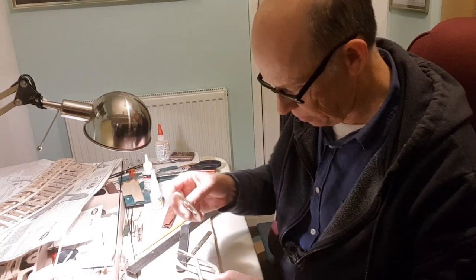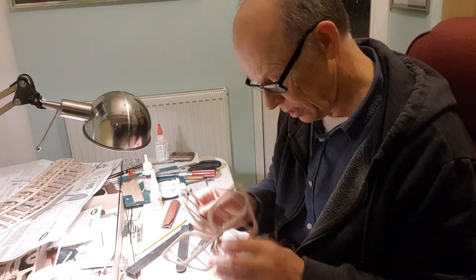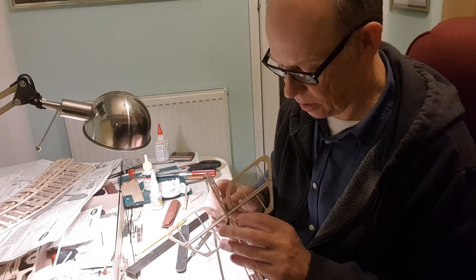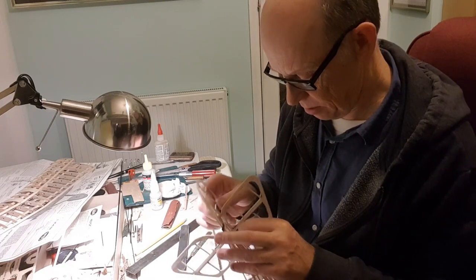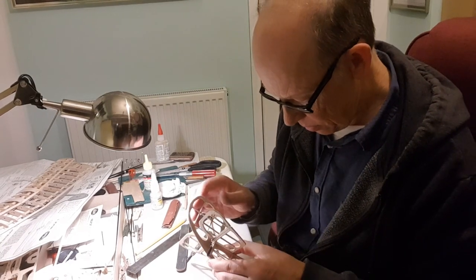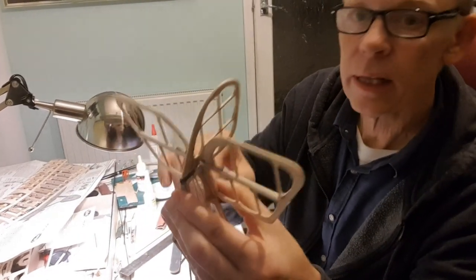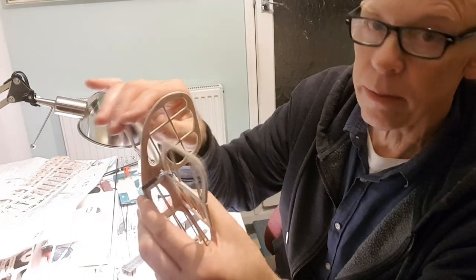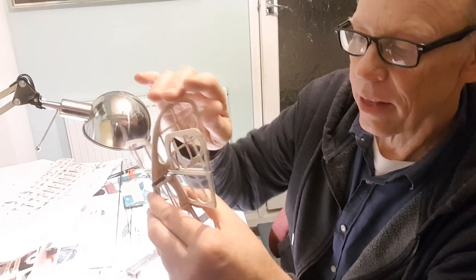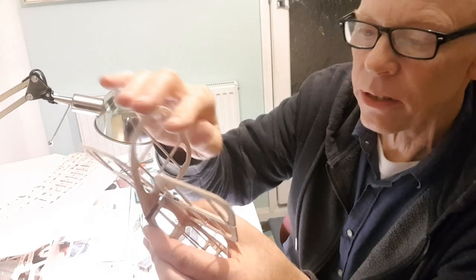I might have to adjust the slot in the fin though, because I have to put the fin — it's always worth offering up, you see, because now I can't get the fin on with the tail plane already in place. So I'm going to have to put the fin and rudder, hinge that, drop it in place, and then glue the tail plane on. That mid clears nicely, squared up. There's plenty of movement — I'm going to need more than a quarter inch up and down.